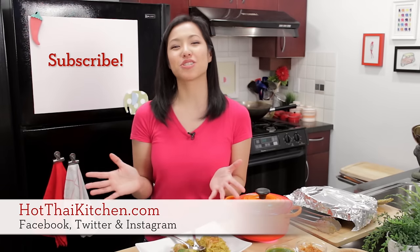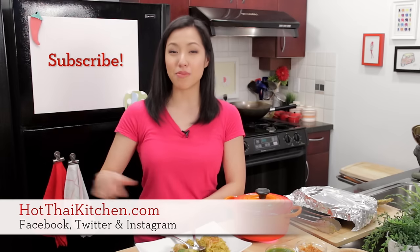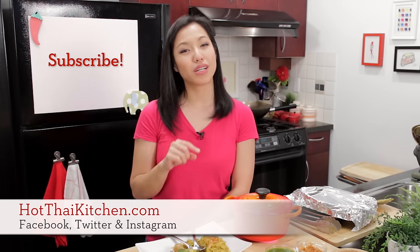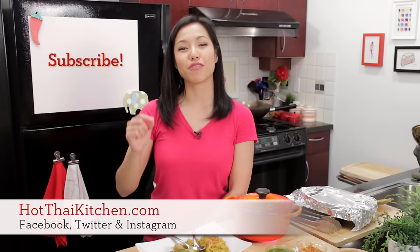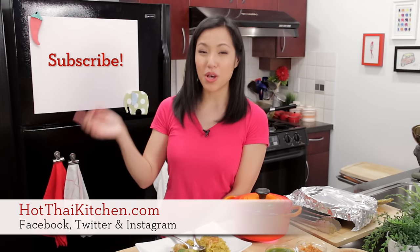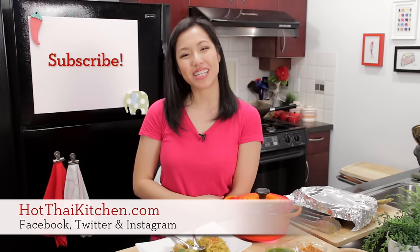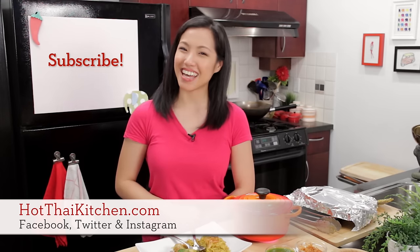So I hope you give it a try. The recipe, as always, will be on hotthaikitchen.com. This one I definitely want to see a photo, so send me a photo on Facebook, Twitter, or Instagram. And if you haven't subscribed to the show, please do so you'll never miss an episode. I will see you next time for your next delicious Thai meal.